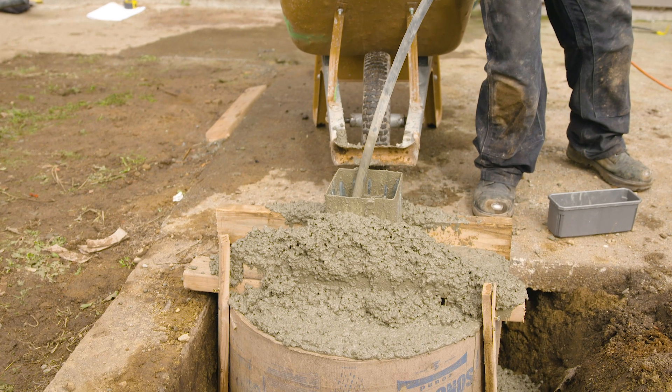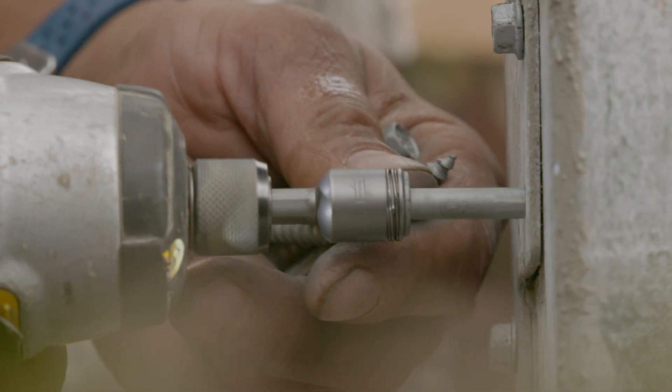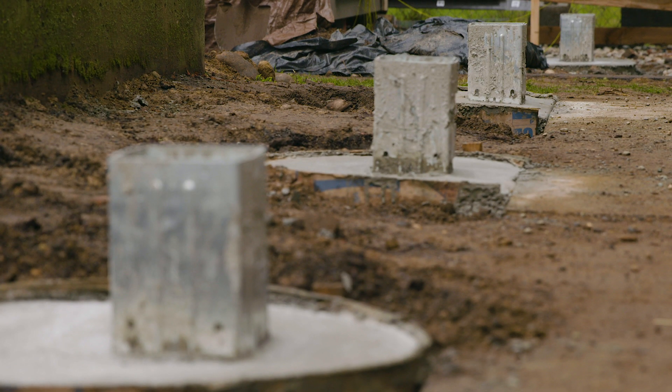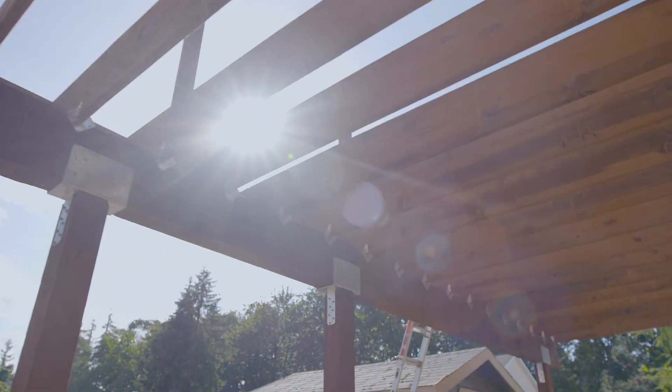If installing into concrete at the time of the pour, post bases like the PBS or CBSQ column base are ideal. Our project uses the MPBZ moment post base along with the SDS heavy duty connector screw. The moment capacity of the MPBZ helps provide lateral stability to the deck framing and eliminates the need for knee bracing at the top of the posts.